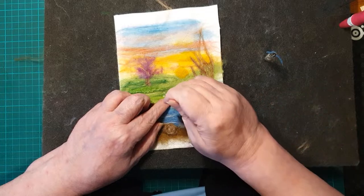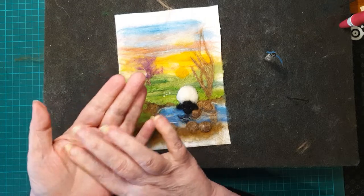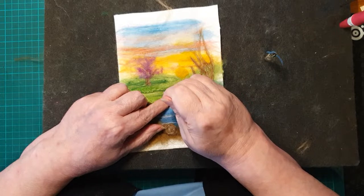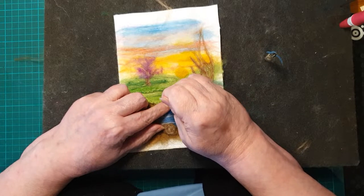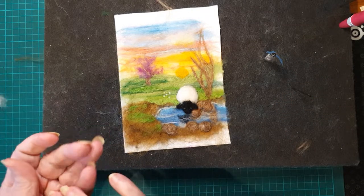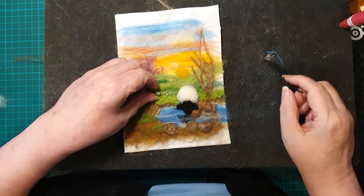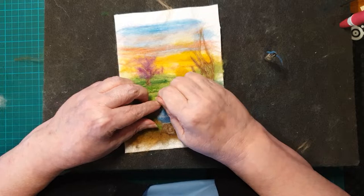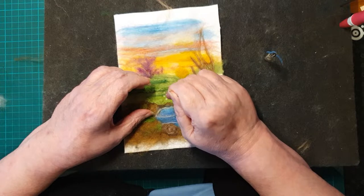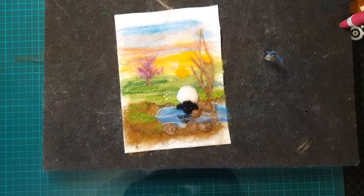You want to put them in odd numbers — three, five, seven, whatever. Try to get them in odd numbers when you can. It's less important when there's more of them, but if you're only doing a few, definitely make them in odd numbers — it just looks so much better. I've got a nice little patch of daisies there; I'll put a couple over to the left as well.